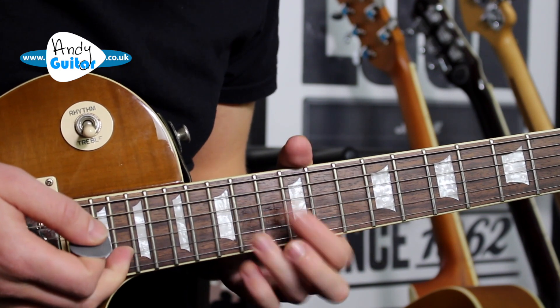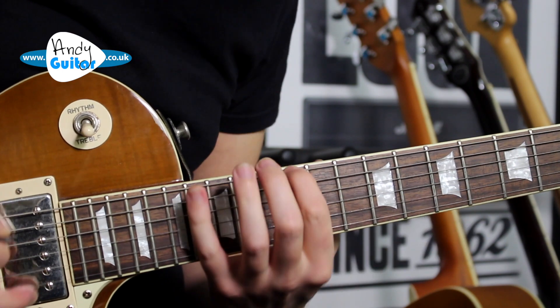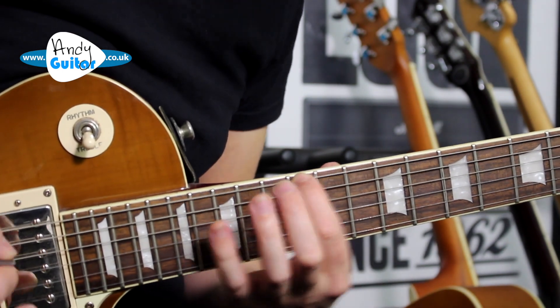This is the 14th fret and 12th fret, essentially using notes of the E minor pentatonic scale starting from the E at the 12th fret.